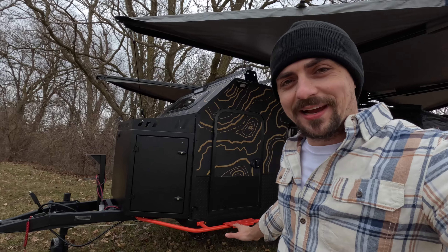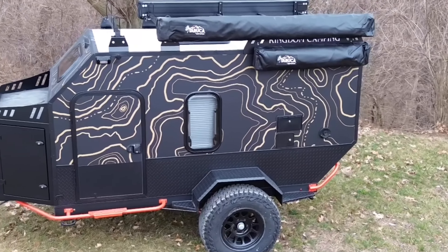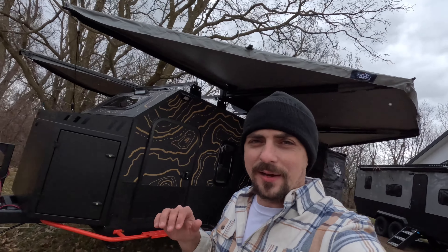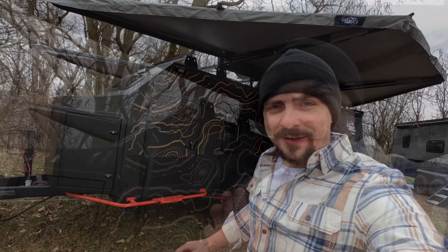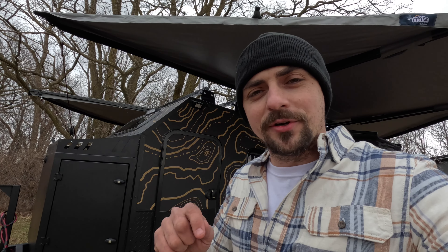Hey guys, I'm Jamin with Kingdom Camping. What you see behind me is our latest Adventure Pro Mini 2.0 build and I'm gonna walk you through it and show you all the ins and outs. If this is your first time on our channel, make sure to subscribe so you don't miss any of our build videos. Not everything you see on our videos is a standard spec included with the trailer, so make sure to hop on our website to see all the specs that are included. It does come fully loaded but we allow for customization — people can add on or delete things.